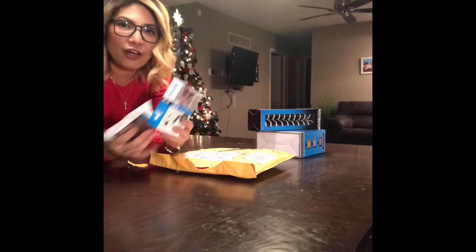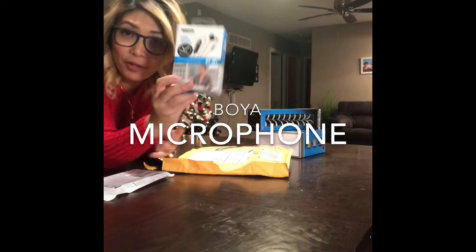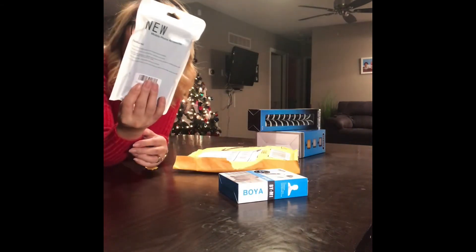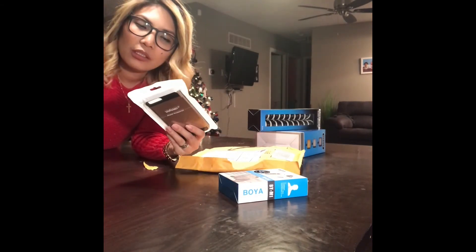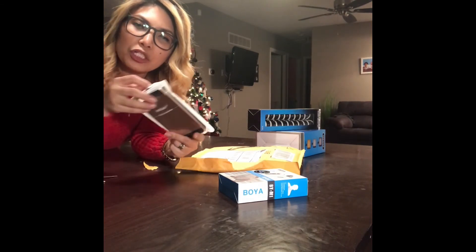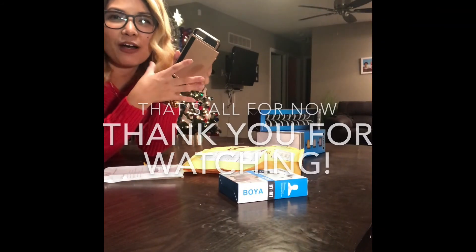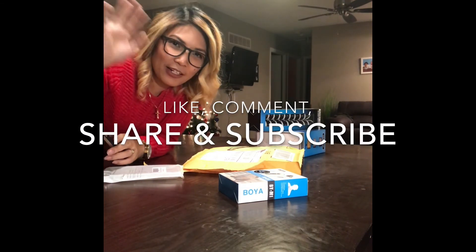I have the microphone! This is very important when I will be taking videos. And I can't wait for this one — this is a case that I could use, and it has a secret wallet. That's all for now for the opening video, the unboxing. Alright, have a good one everyone!